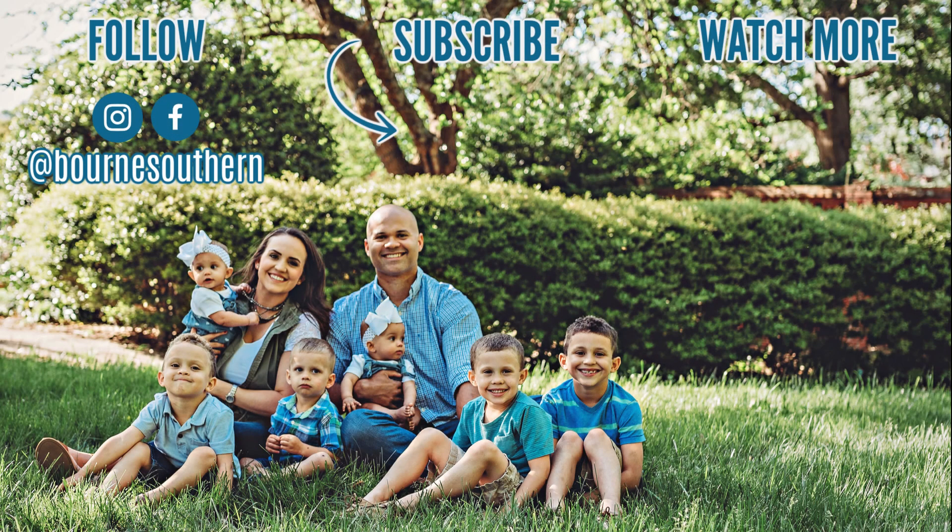If you like this type of video, be sure to give it a thumbs up so that I know to make more just like it. And if you make this recipe, please tag me so that I can see. Thank you guys so much for watching. Be sure to subscribe before you leave, and also come give me a follow on Instagram at BornSouthern for more recipes.